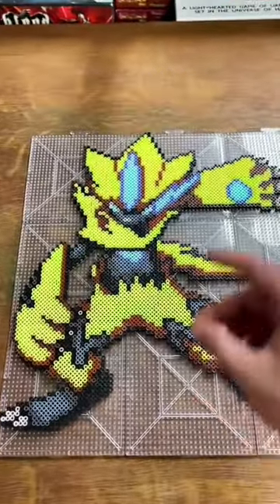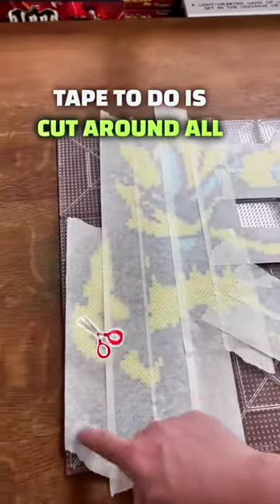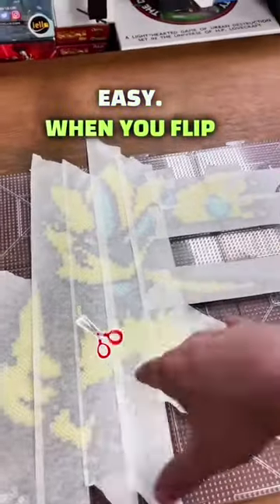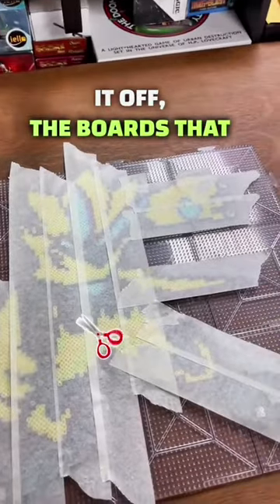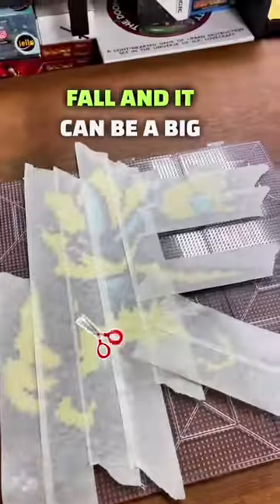First we're gonna add tape, and now that we have our tape, we cut around all of the edges. This makes it easy when you flip it off the boards — the tape doesn't actually get stuck to the board and beads fall, which can be a big nightmare.